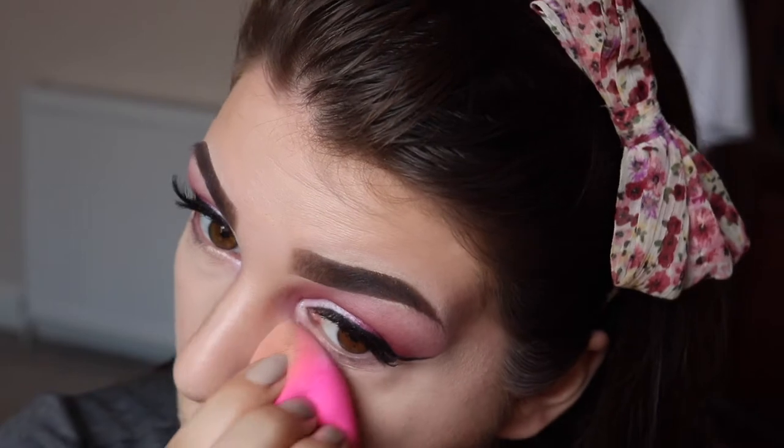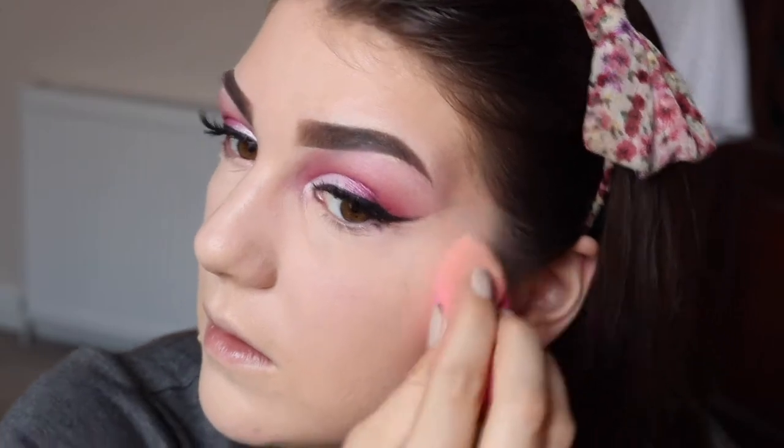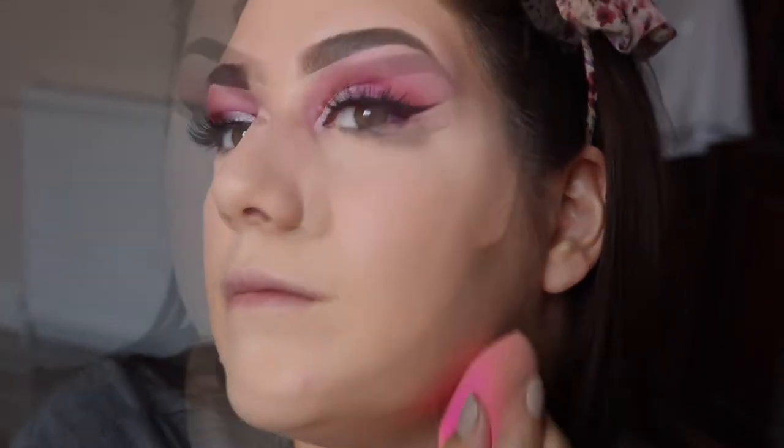Next I'm taking my Makeup Forever HD translucent setting powder and I'm just going to dip my Beauty Blender in there and set my under eyes with this. So I'm going to do the rest of my face before I finish off my under eyes.